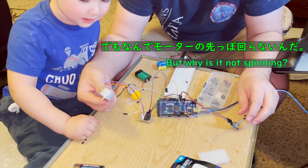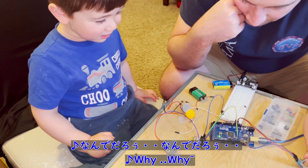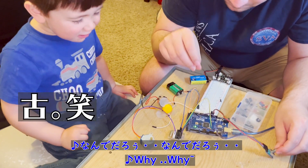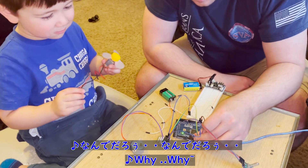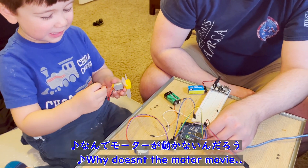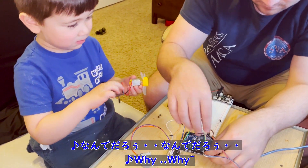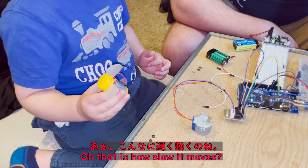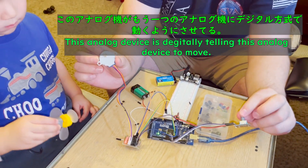But why isn't it spinning? Oh, it is working. Oh, that's how slow it moves. So this analog device is digitally telling this analog device to move.